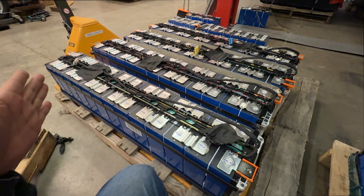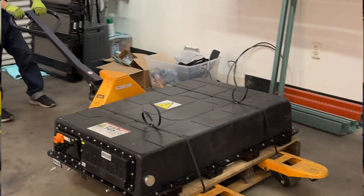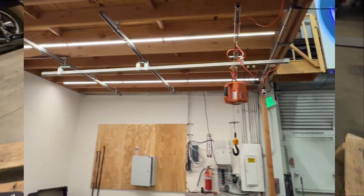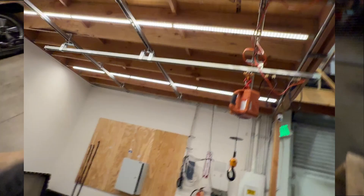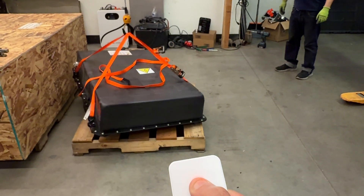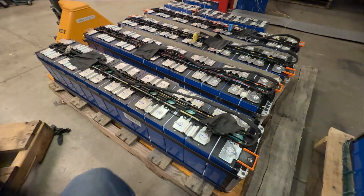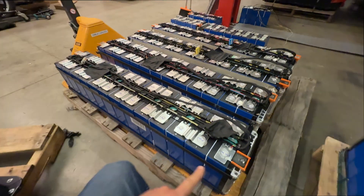The reason you want to leave those four cells in place is that the alternative — removing these modules from the box — is not an easy task. We had to set up a whole crane and we destroyed one basically trying to figure it out. Once you do it, you figure out how, but it's not really easy, and that's why you want to leave them there.